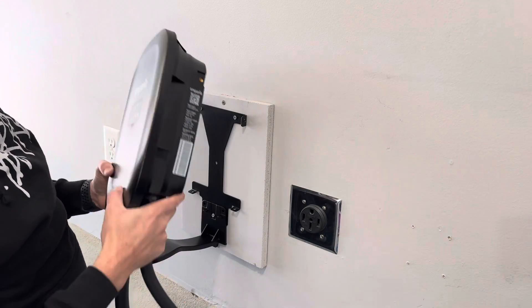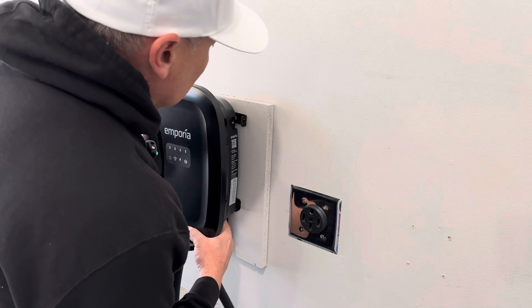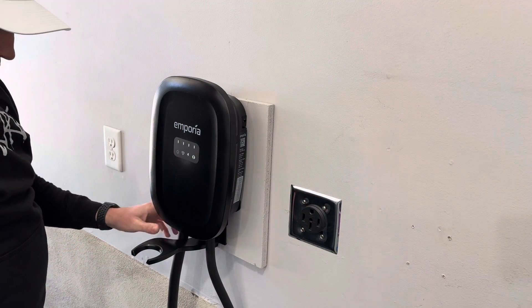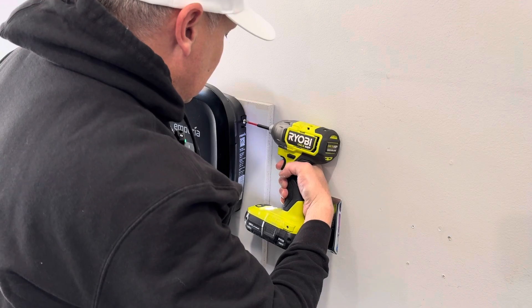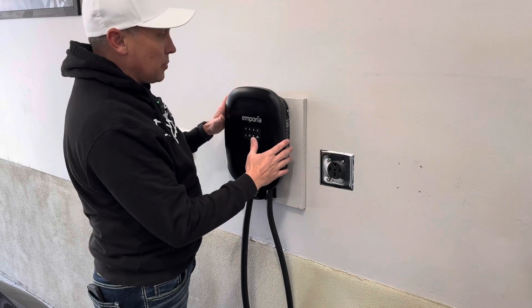With the bracket installed, I'm ready to mount this up there. There's just those four screws that hold this on there, so I'm just going to get this in place like that and then get my drill and put all four screws in. That is it for installing this as far as setting it up on the wall — really simple.